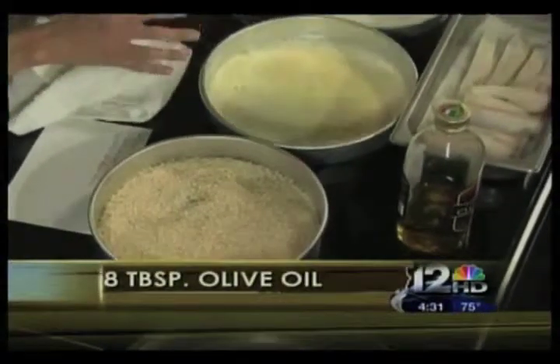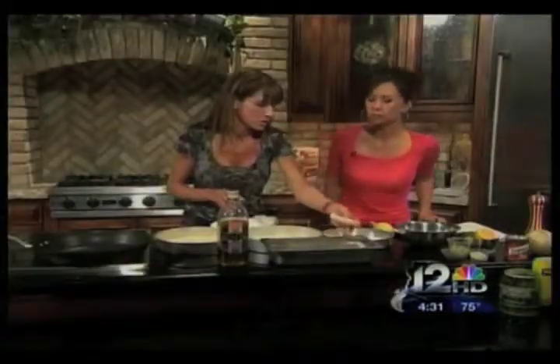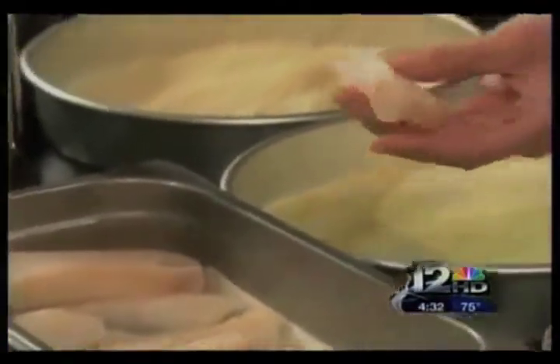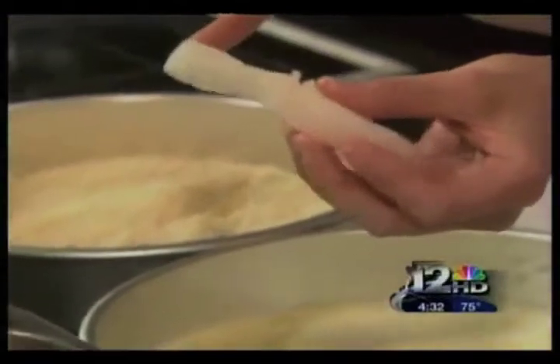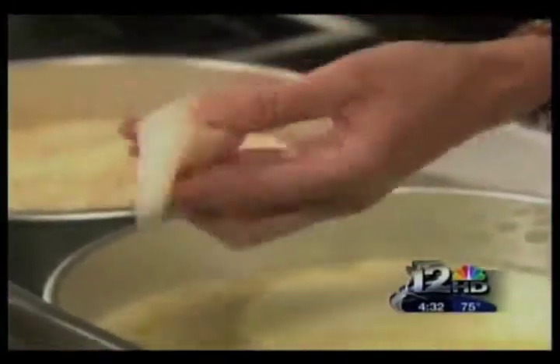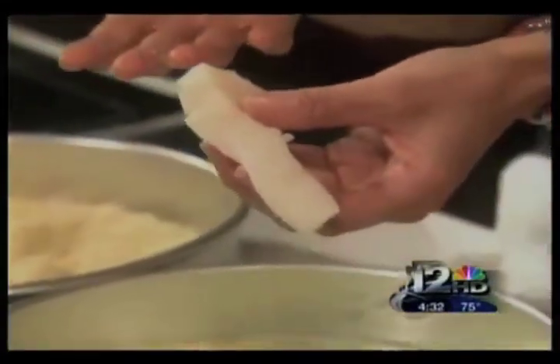Here's our Alaskan cod. If you wanted to use something like halibut, you could as well. A lean white fish is really what you want to use, especially because this is mild in flavor, so kids are going to be more inclined to enjoy eating it. Adults will love it too, because it's already very low in fat.